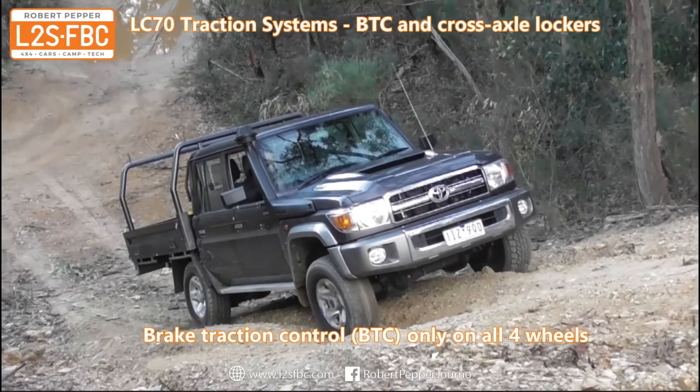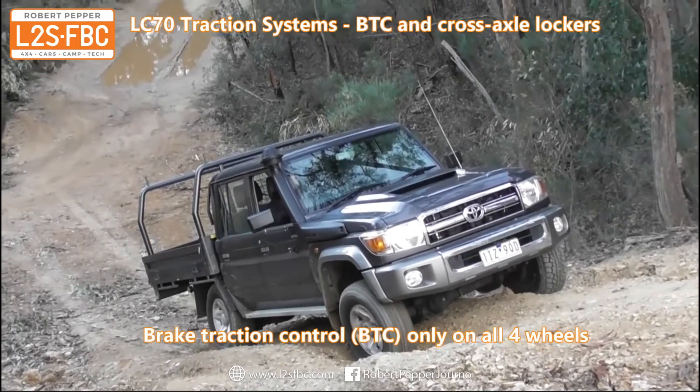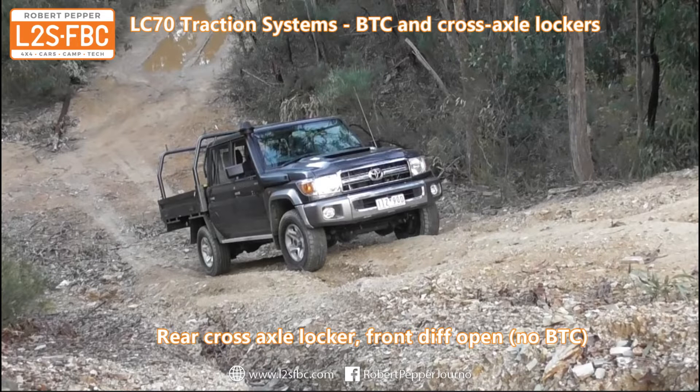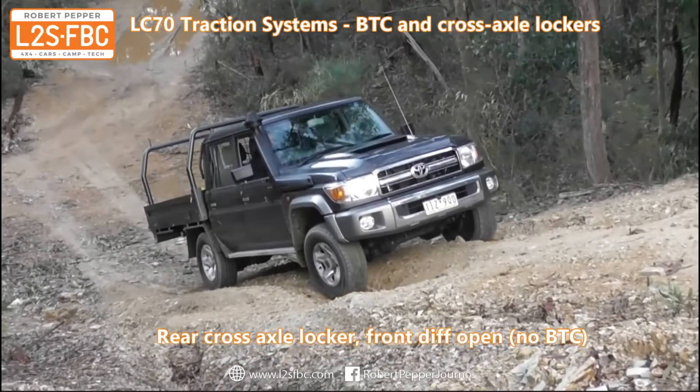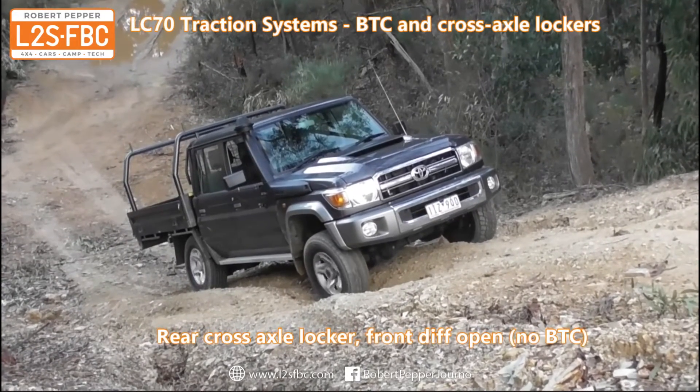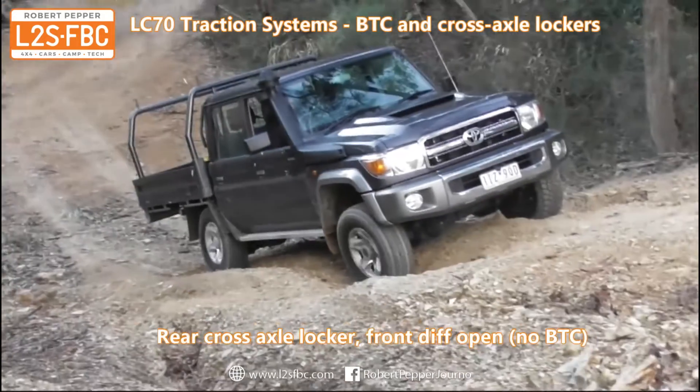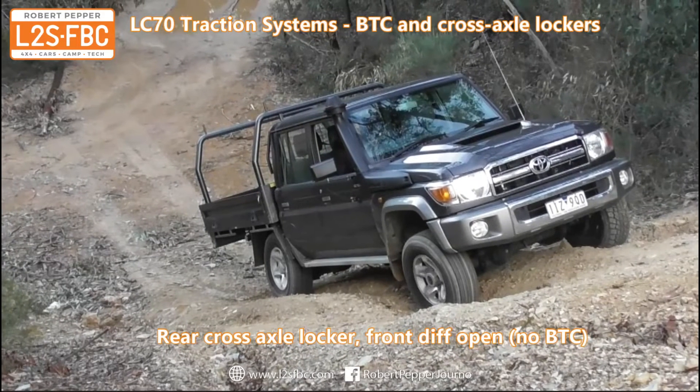I'll get to the same point but give it some revs now — look at the rear wheel. Now we have the rear cross-axle locker only engaged, so the rear right will maximize its traction. Both rear wheels are spinning so there's no traction on the rear left. The front right wheel is also spinning but there is very little torque going to the front left wheel, and that is the wheel we need. Traction control couldn't get us enough torque there — the rear axle is doing all it can but the front axle is being let down by the front left wheel.